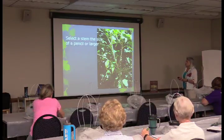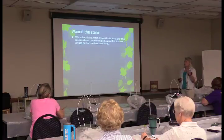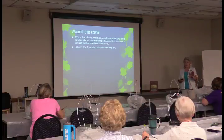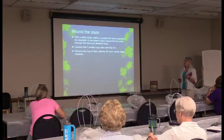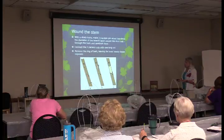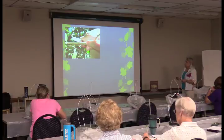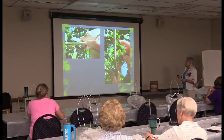Select a stem about the size of a pencil or a little larger. With a sharp knife, make two parallel cuts about twice the diameter of the branch apart, around the stem and through the bark and cambium layer. Connect the two parallel cuts with one long cut down the middle, then peel off the bark — it comes off very easily — leaving the inner woody tissue exposed.